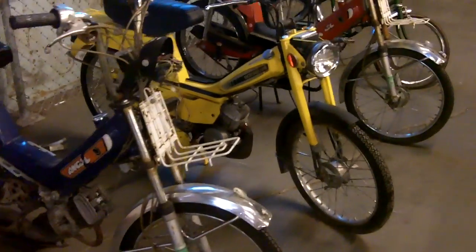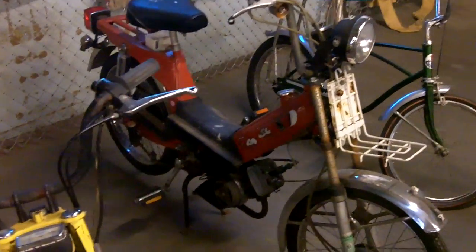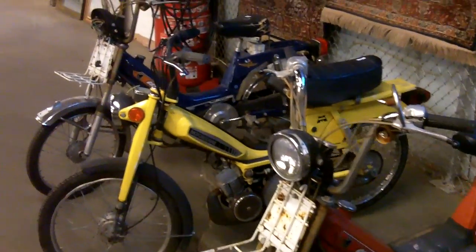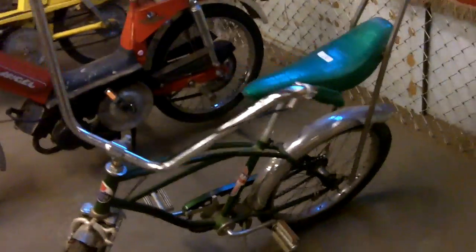Get yourself some fun — here's some little project mopeds, all of them are, I believe, 49cc, so you don't even have to have a driver's license to buzz these around if you can get one of them working. They probably need a little work; this yellow one looks pretty good. Old school moped action, and then look at this bike — doesn't get more old school than a bicycle with a nice banana seat, all sparkly and green. An American Flyer — it's even got brakes. Got some nice rugs up here too. Welcome to another edition of Andrew Turner Auctions.